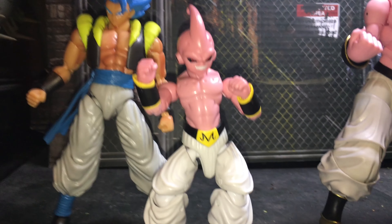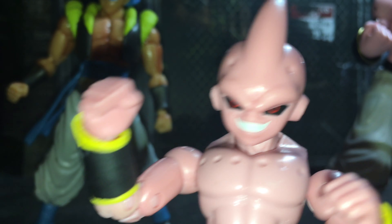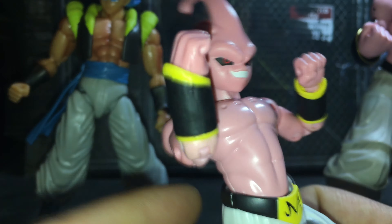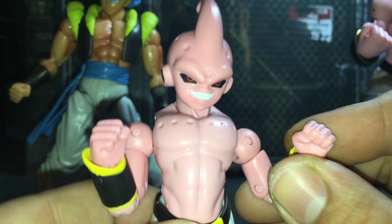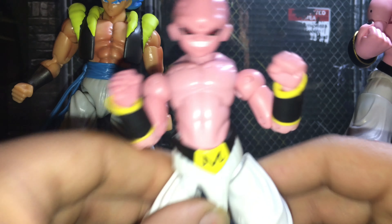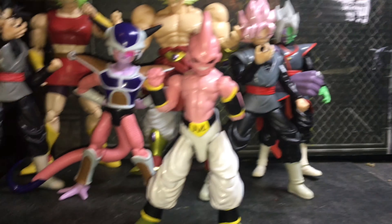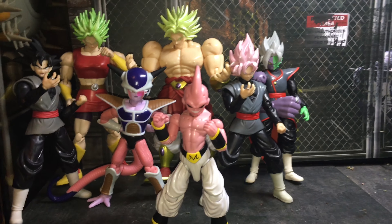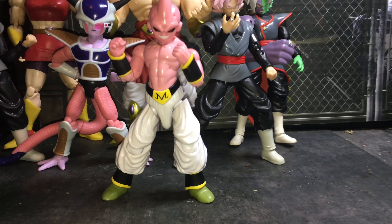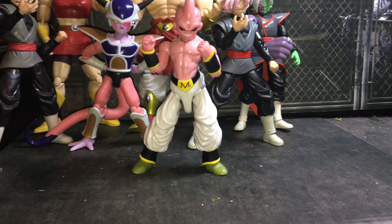It comes with two open hands and a finger point. One thing I dislike about this figure is that it's not painted in right here — his face doesn't look too bad, but it's just a tad bit off if you ask me. Let me know your guys' opinion.